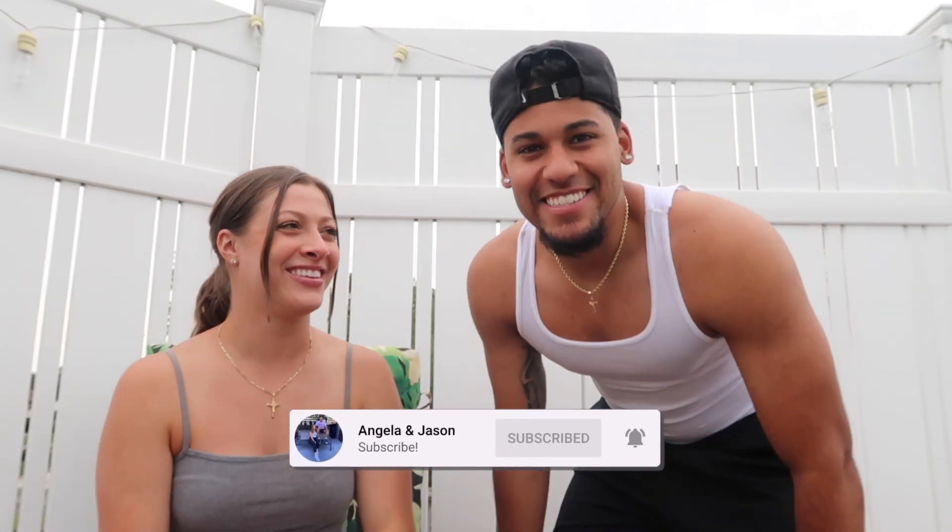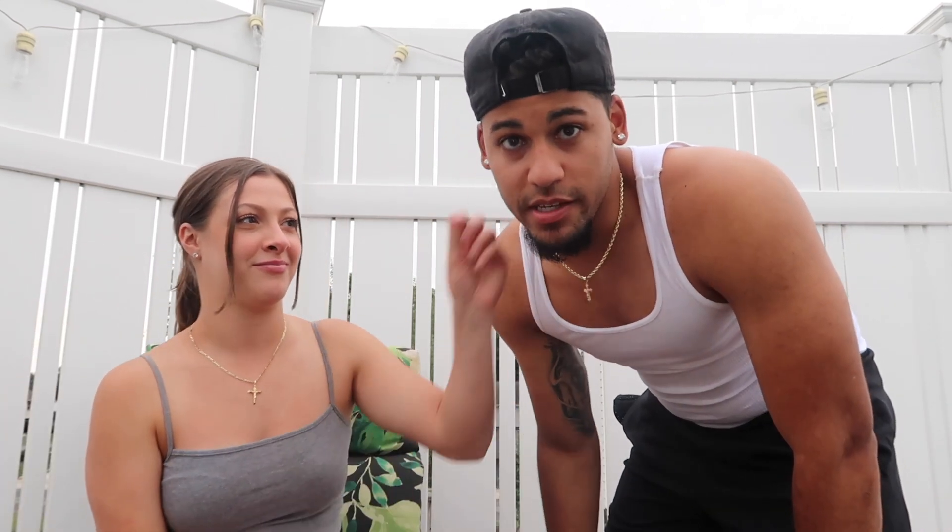Hey guys, welcome back to another video. If you're new to this channel, I'm Angela and I'm Jason. Today we have a try-on haul. I have a bunch of shorts and I wanted to do separate videos, so this one's going to be a short try-on. She's going to rate my shorts — that's right, it's his turn. I've been asked a lot on TikTok and in our videos what shorts I wear, so I figured I'd show it all in one video.